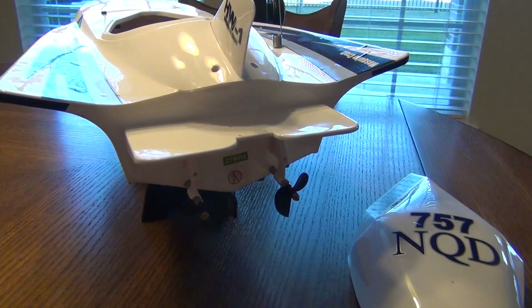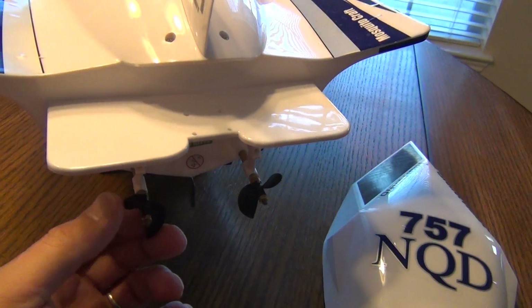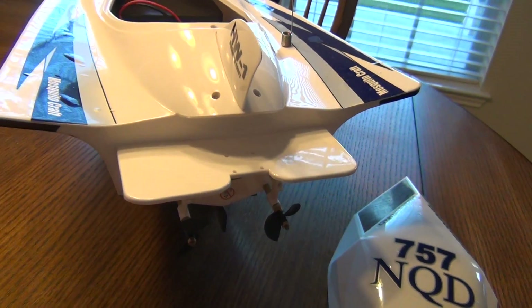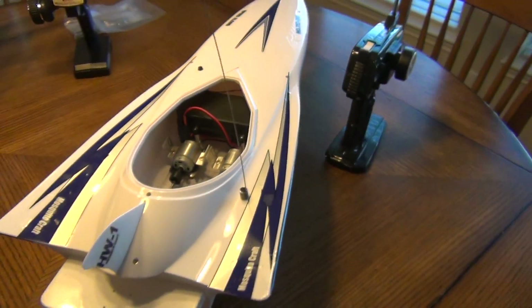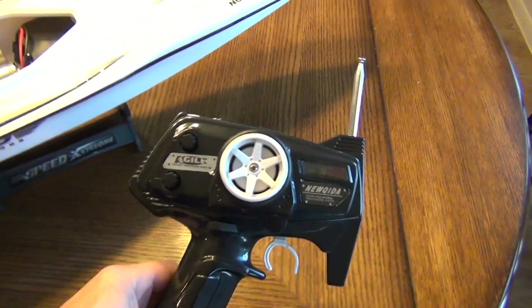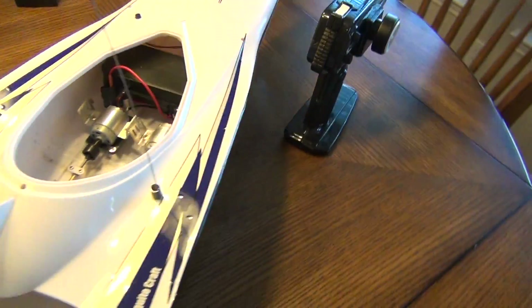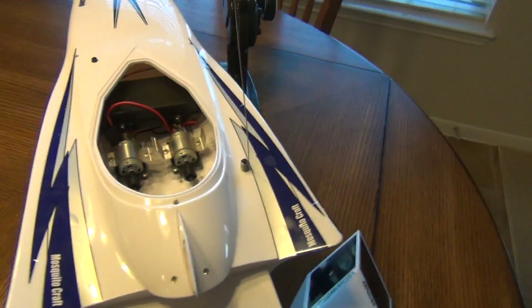The boat uses a vectored thrust type steering — it doesn't have a rudder, so it runs one motor at full speed and stops the other completely to turn left or right. It also ships with a cheap FM 27 megahertz radio system that has lots of interference.